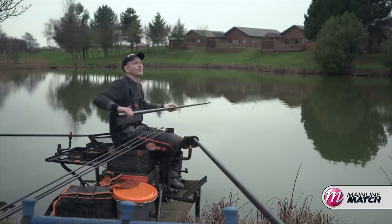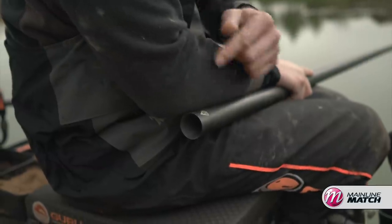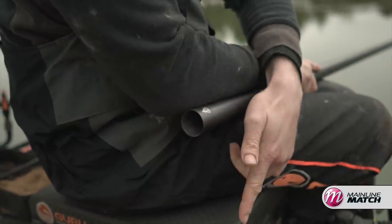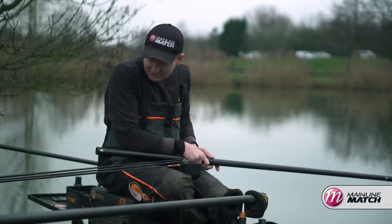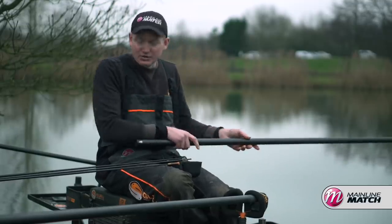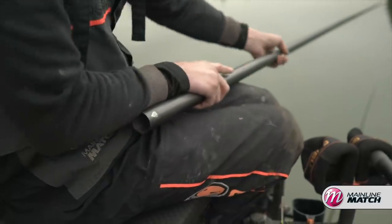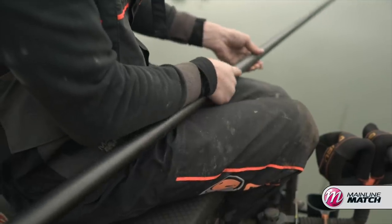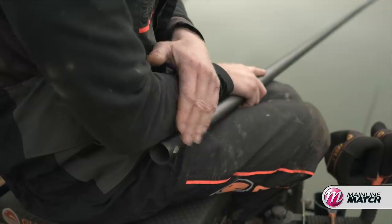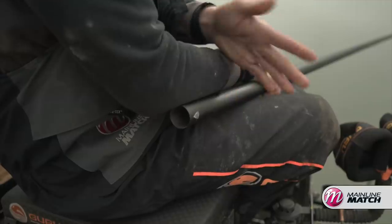Another area where you can miss out on accuracy is when you're shipping your pole out — specifically where your pole is in relation to your elbow. I might ship out and place my rig just here to start, but get a bit lazy as the session progresses and drift back or lean out a little further. Just taking note of where your elbow is on your pole section could easily move you a foot to 18 inches if you're not concentrating, so make sure your elbow's in the right place when you're feeding your bait and presenting your rig.